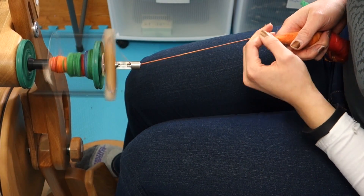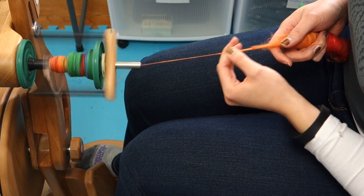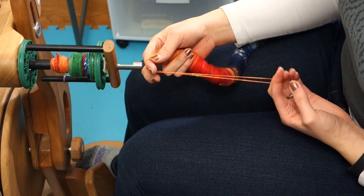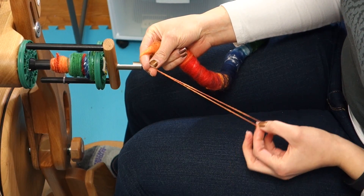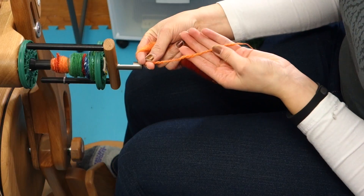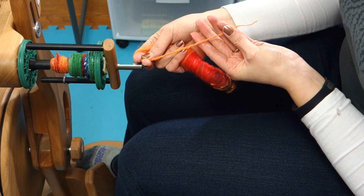So normally if you're going to do a ply back test, you would just be spinning along and you would stop, pull out some of your single here, either just let go or put a weight on the end of it, and you can see what your two ply would look like.